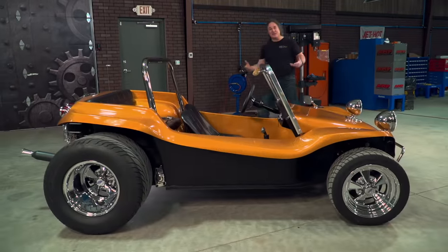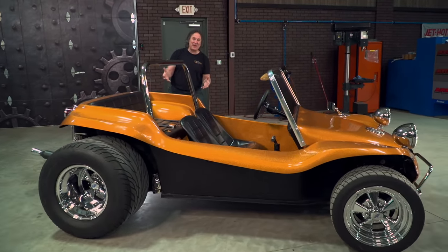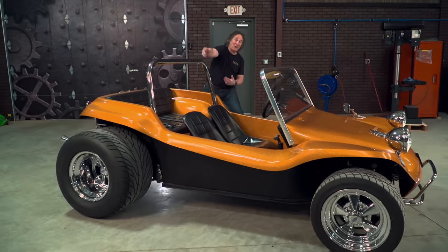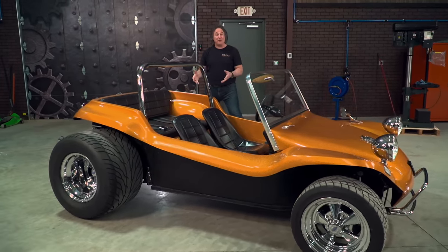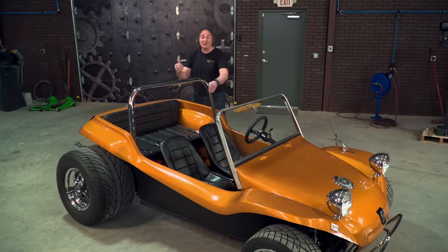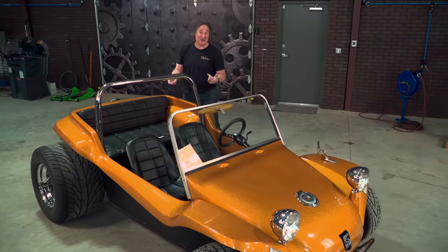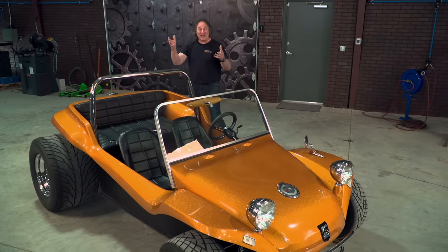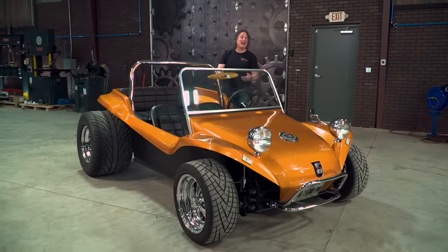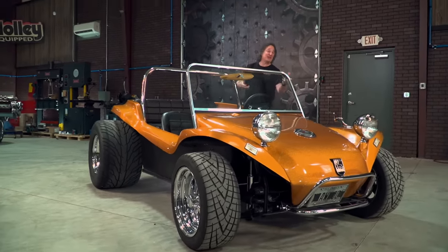One of the things that made the dune buggy so unique is the styling. You had these big arched fenders so you could put big tires — whether wide rollers or big off-road tires. Then you have seating for up to five people, provided those five people were fairly small or hit the salad bar regularly. Then, of course, you had a stance and a face that just made people smile. Girls thought it was cute, guys thought it was cool, and everybody could agree this was the ultimate fun-in-the-sun vehicle.